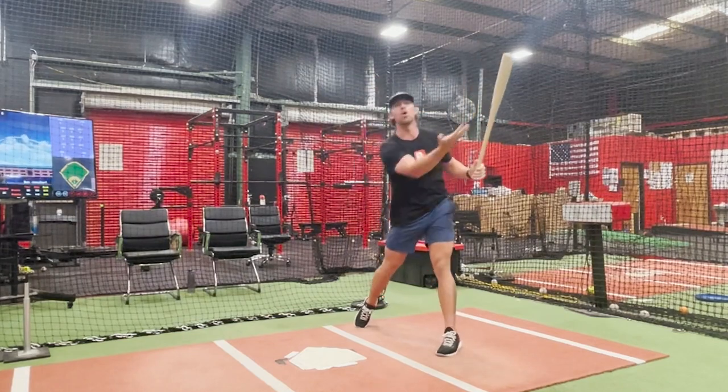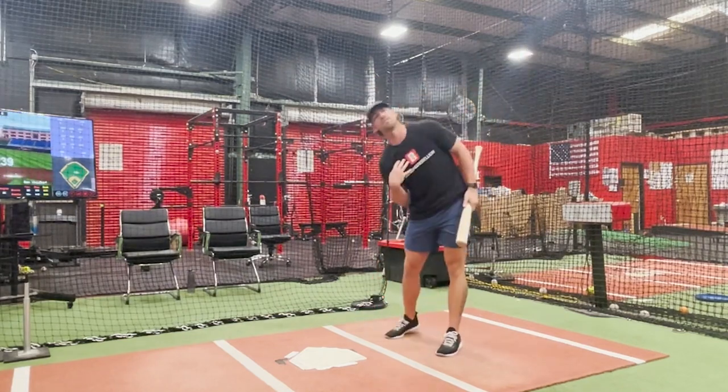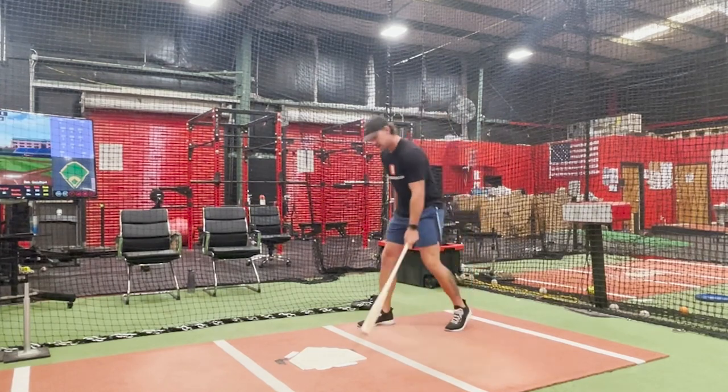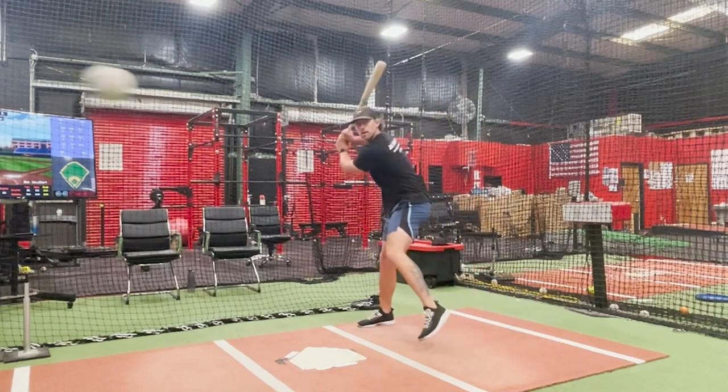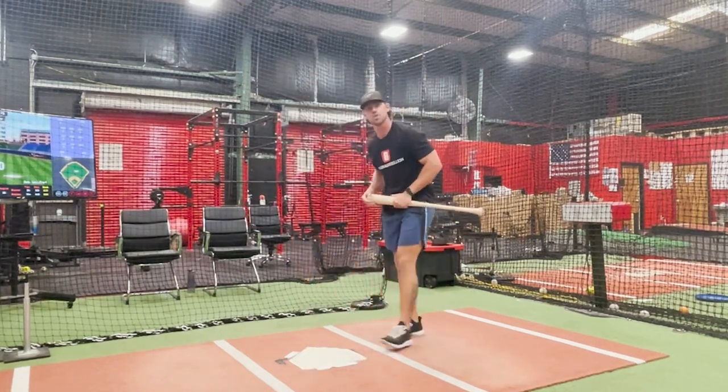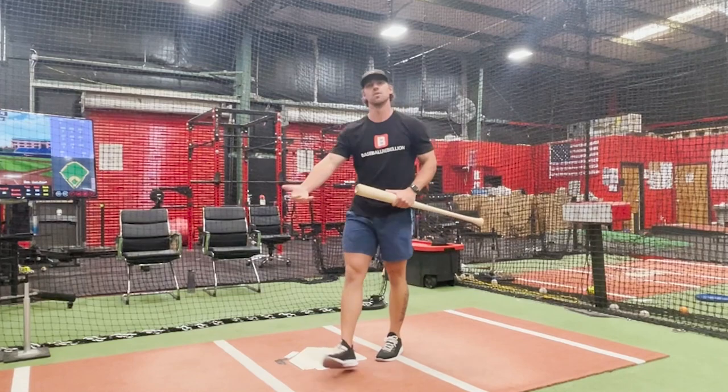I'm going to try to hold that a little bit high and force my back shoulder to stay down. When I put that all together — full swing, full load — that is how we are going to be more aggressive with our swing but maintain balance over the plate.